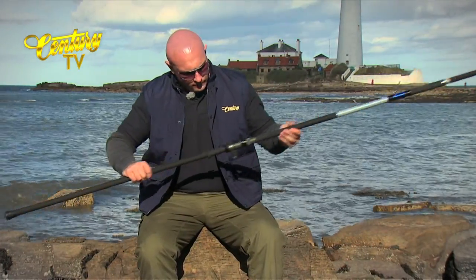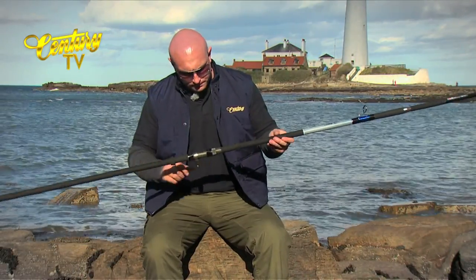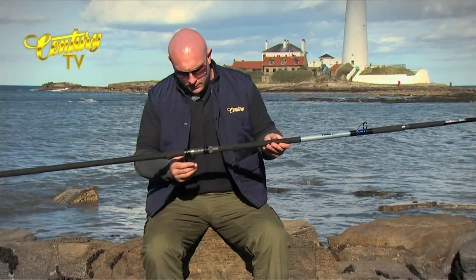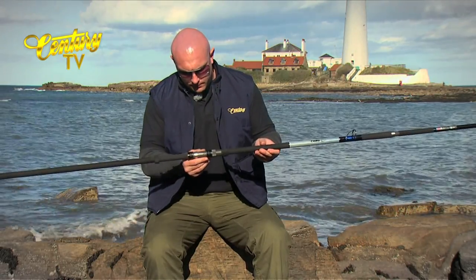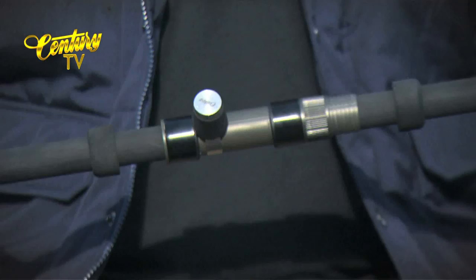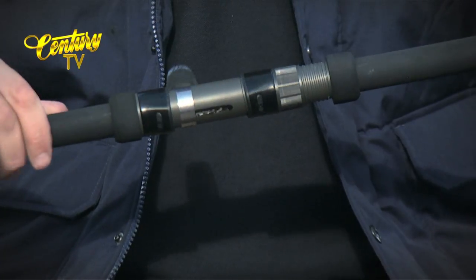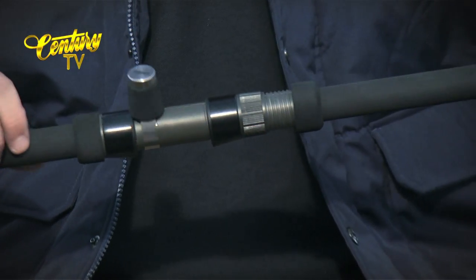Moving up, we've got the full length Japanese shrink wrap handle — a very long handle. Then the Sentry moveable reel seat, fully adjustable, and the adjustable EVA collars just push up nicely against the reel seat to stop any sand getting in.